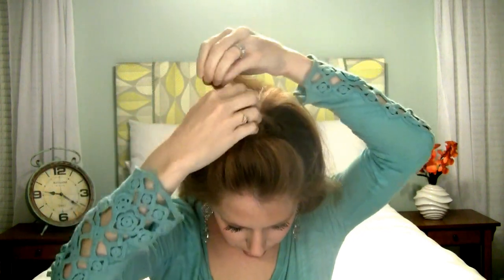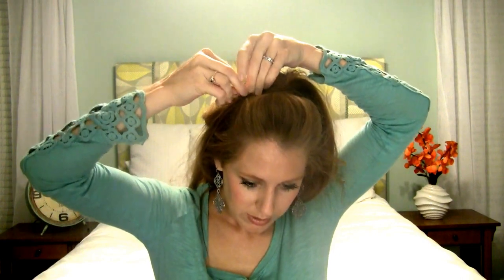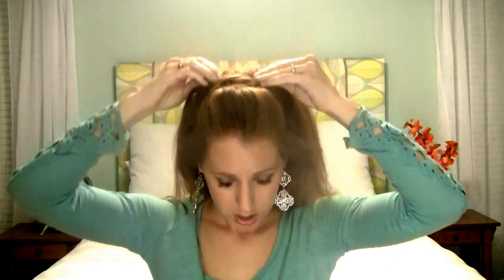Next we're going to work on hiding those bobby pins. Take some hair on either side, right next to that bobby pin. We'll start here on the left one. You're just going to wrap that across, making sure to cover the bobby pins. I'll tip my head forward — hopefully you can see this — but I'm just wrapping that across to cover those bobby pins. Then when we get to the other side, you just pin that in place. Then pull from the other side and do the same thing, crossing back over, going right underneath the previous one.